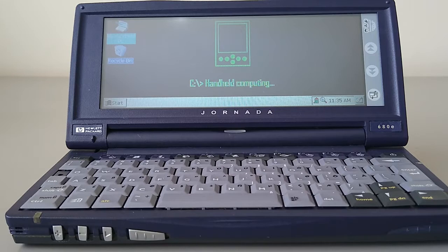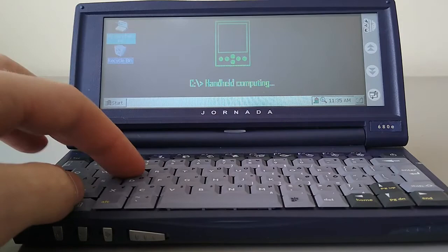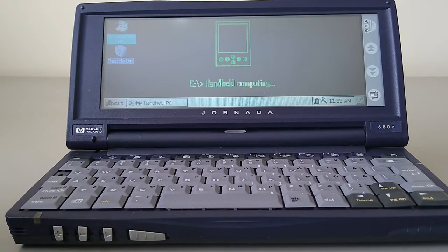I've just set a few things up. The first thing you'll notice is that it looks an awful lot like Windows 95 — and that's because that's what it's based on. In fact, a lot of the shortcut keys from Windows 95 work on this handheld PC, so Windows+E will bring up an Explorer bar, and Windows+M will minimise any open windows.